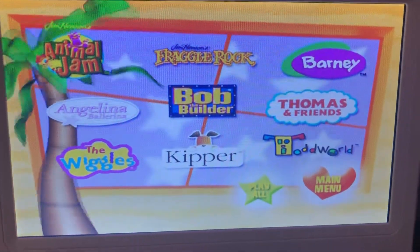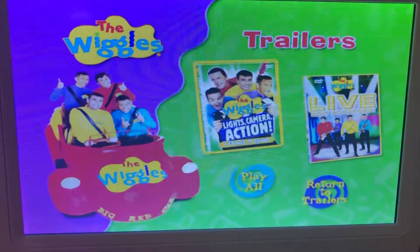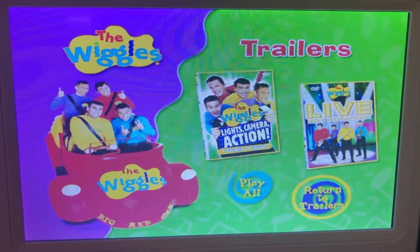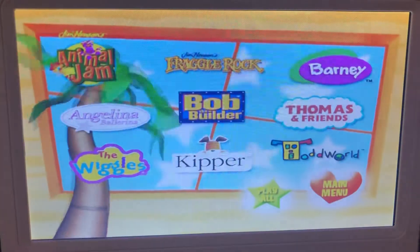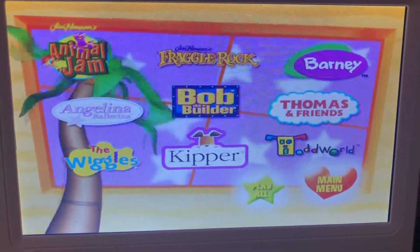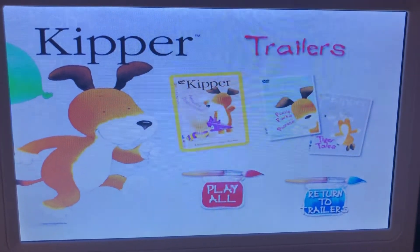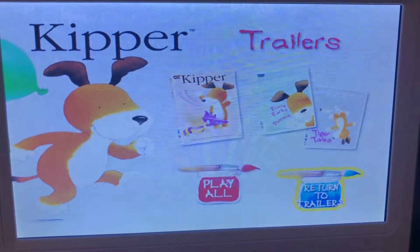Here we have the Wiggles Trailers: Lights, Camera, Action, and Light Hot Potatoes. We have Paper the Dog Trailers: Amazing Discoveries, Wolf Parts and Picnics, and Tiger Tales.